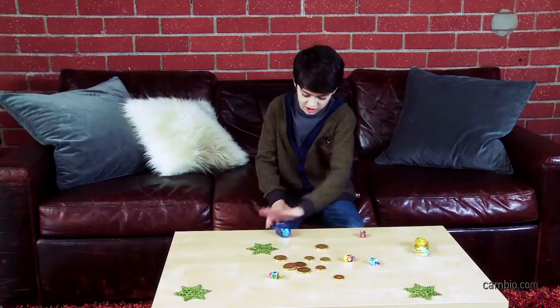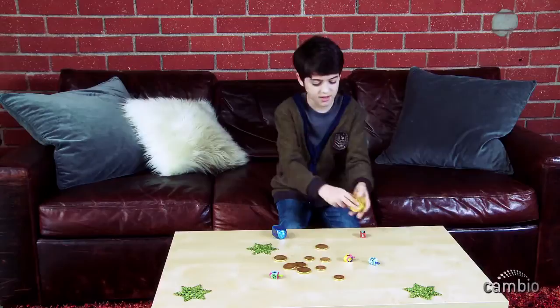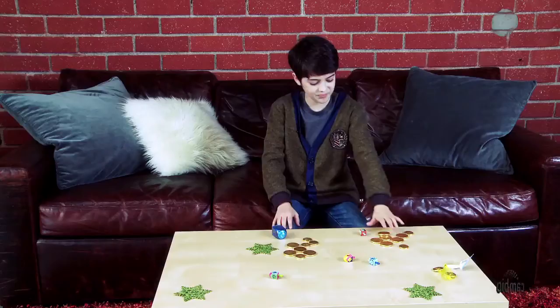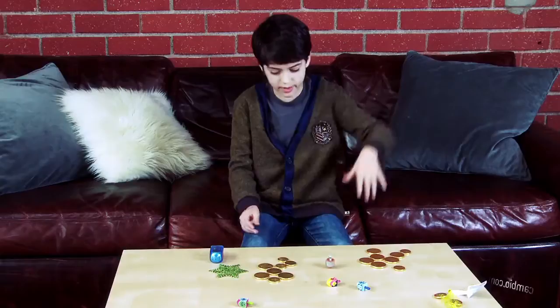The best place to play dreidel would probably be some sort of flat surface — this table's perfect. Each player gets about ten pieces of gelt. We only have eight, so eight it is. And then you're going to need a couple of dreidels.